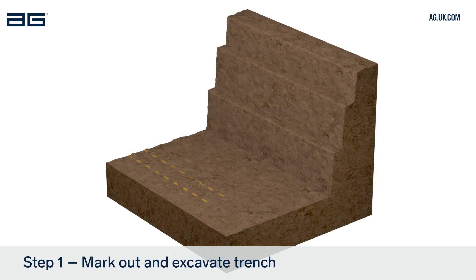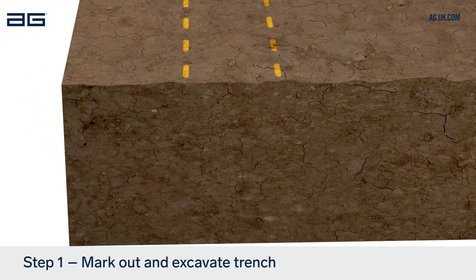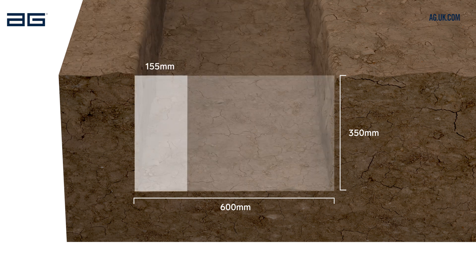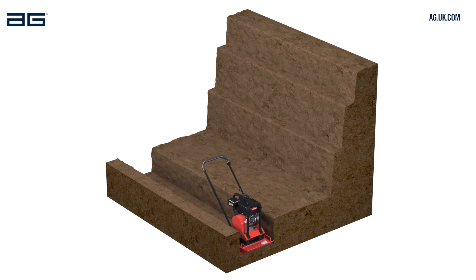Begin by marking the location of the wall from the drawings or by agreement with the engineer or customer. Excavate a trench 350mm deep and 600mm from front to back. For Diamond Pro Air, the front of the trench should be approximately 155mm in front of the desired wall face and 155mm at the back of the blocks. Compact the base of the trench using a plate compactor or heavy tamper.